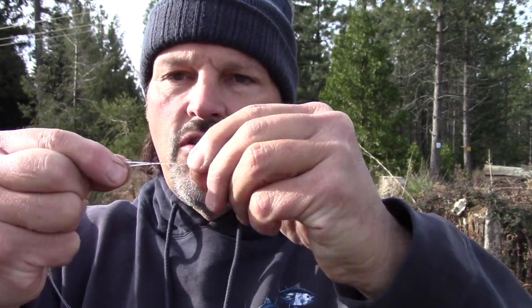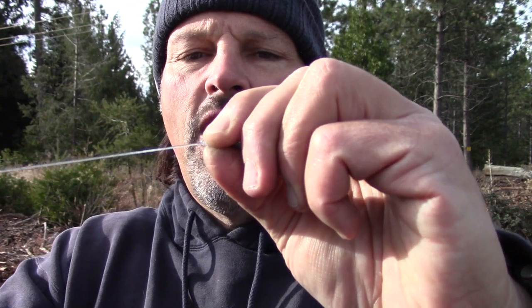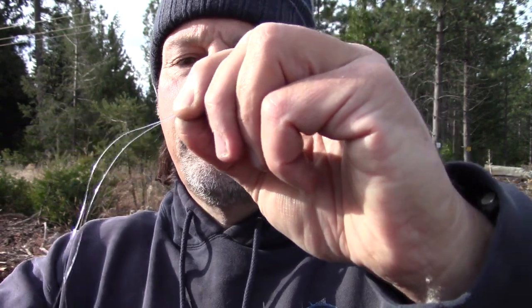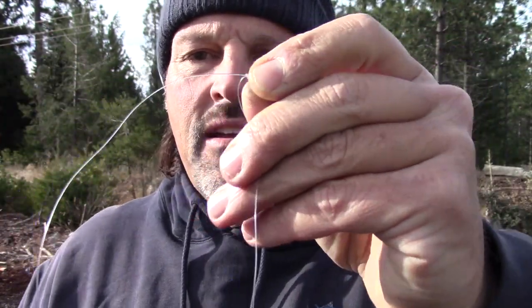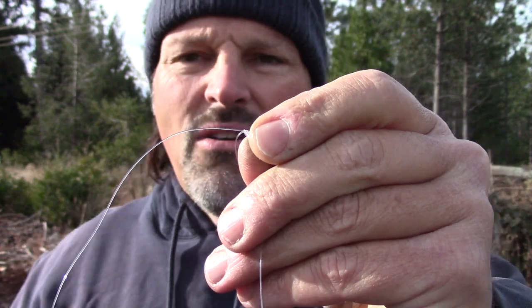Once this knot starts to draw down, you want to wet it. You don't want friction fraying up your line. This knot works for braid, mono, fluorocarbon, whatever. Get it wet and start to draw it down. Draw it all down nice and tight, just like that. Give it a little tug. Final thing — you want to trim that tag end off. I don't like to trim my tag end right up tight to the knot; I'm going to leave maybe a sixteenth of an inch right there, just like that.